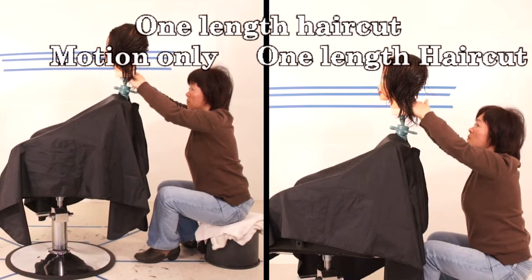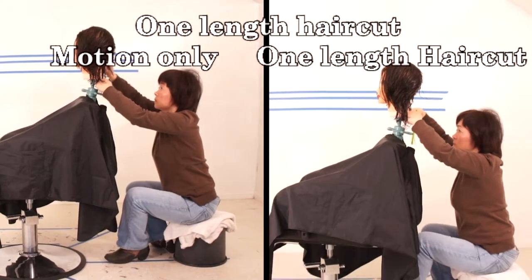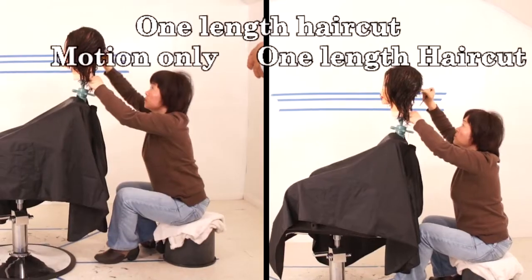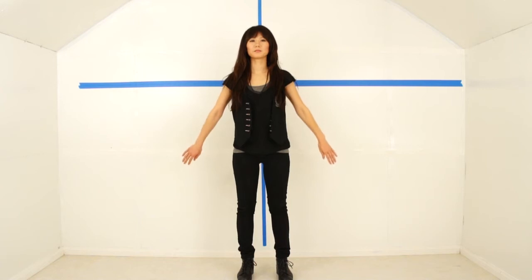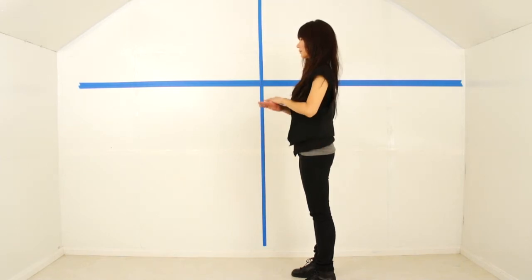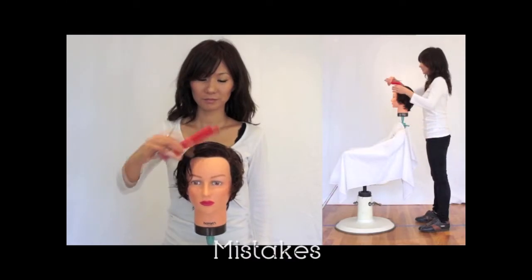Now let's start the one-length haircut. The left hand side is motion only; the right hand side is the actual haircut — I'm just comparing how they work. Wendy's body position is okay, but the body is a little bit too parallel to the hair cutting line. Remember, if you're standing parallel with foot and body facing the hair cutting line, both hands are parallel and bring towards the center. As you see, the hands make a triangle shape — that's very difficult to cut a straight line.